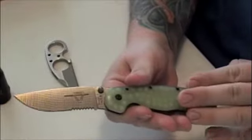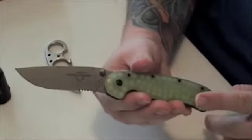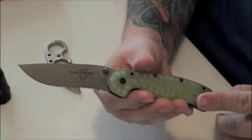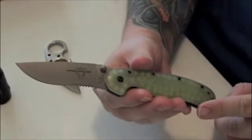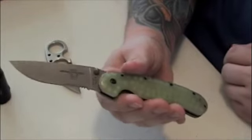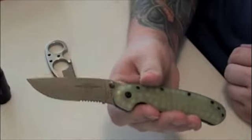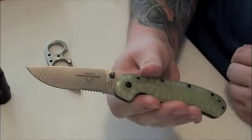Out of the two knives that Tough Thumbs did, I was wanting this RAT 1: one because of the glow in the dark, two because of the Jade Ghost Green scales. Tough Thumbs did one of these for me a while back with the black and orange tiger stripe G10, and I liked it so much with the black blade I didn't want to use it and mess the blade up. But this one I won't be afraid to use.